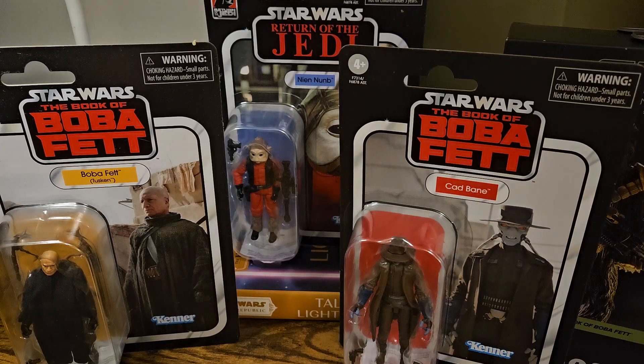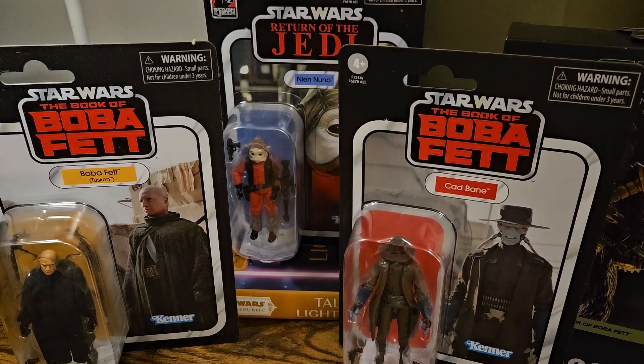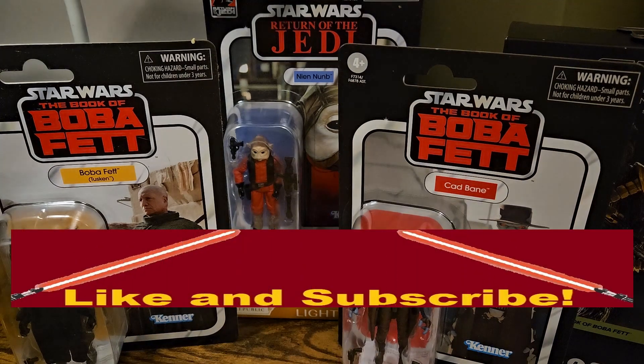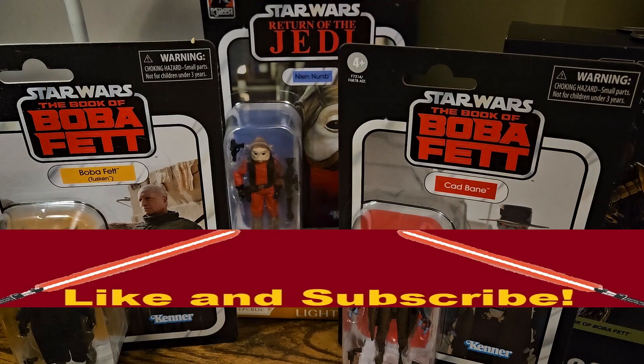Welcome back to Ducks in Download. In this TVC review, we're going to be going over this awesome trio of figures from this recent wave to hit Walmarts and Targets. We have the Book of Boba Fett Boba Fett in his Tusken Raider garb, Cad Bane from the Book of Boba Fett, and from Return of the Jedi, Nien Nunb — one of the all-time awesome aliens, a Sullustan hero.